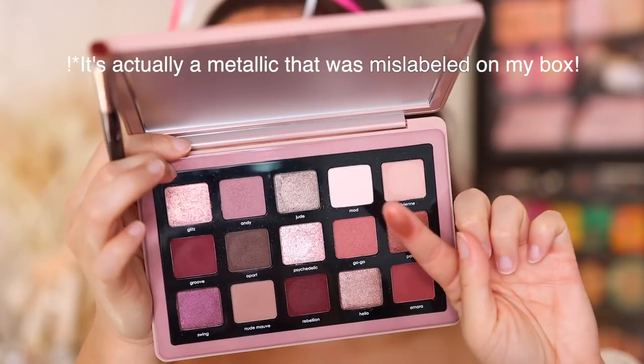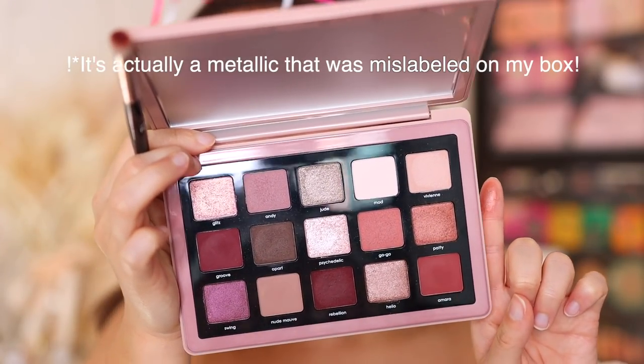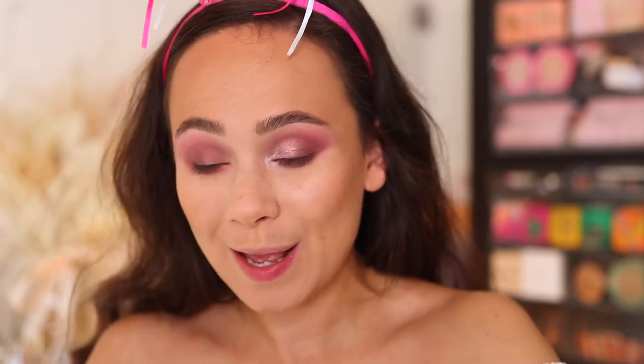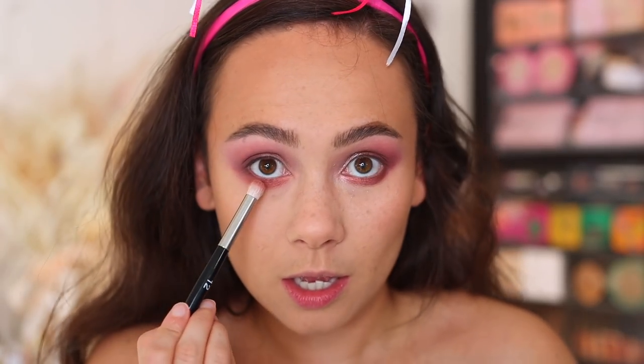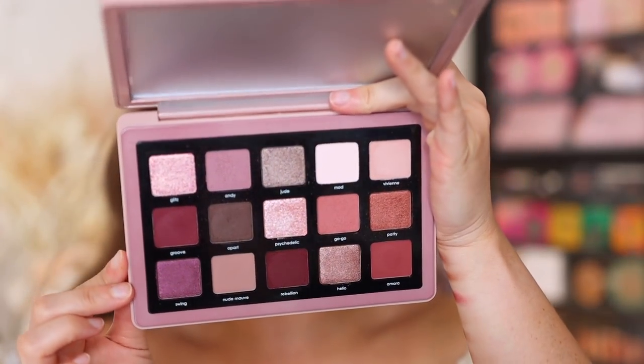With a rougher number 12 brush, I'm using Patty now. Patty is interesting — it's a cream-to-powder however it does have a little bit of sheen to it, very very subtle. I wanted to use Patty because this shade is for Patty Alonzo. It just has a slight shimmer — very subtle. Those of you who don't like anything metallic might actually really like this shade. It also adds some warmth, which is really pretty.